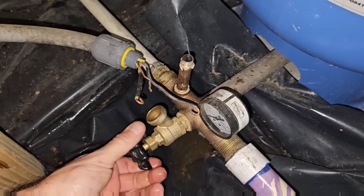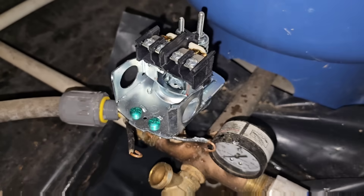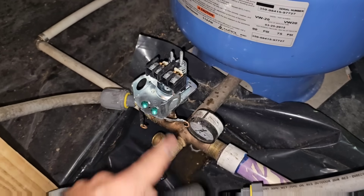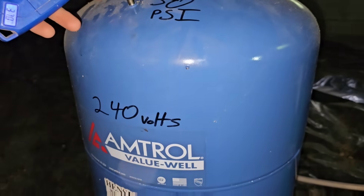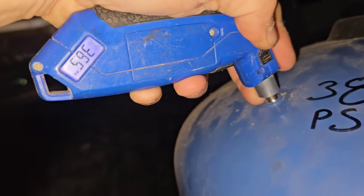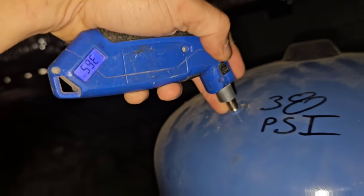Now it's time to put the new pressure switch on. It's only been about three minutes — I've got the switch all threaded on. I still have to wire it, but I went ahead and stopped adding air to the tank. Let's check the pressure: 36.5 — that's perfect.